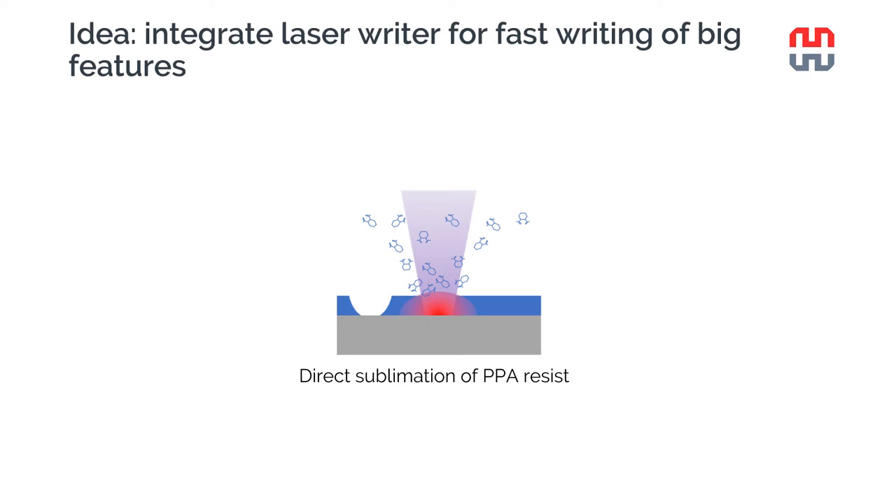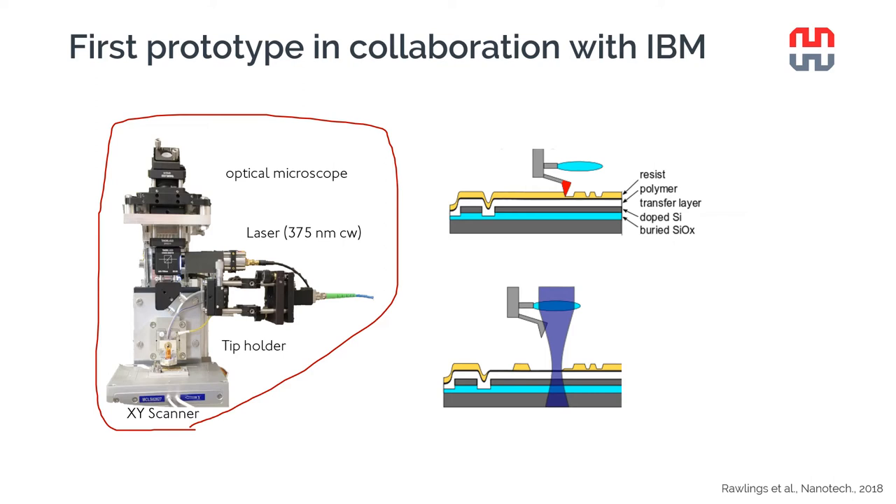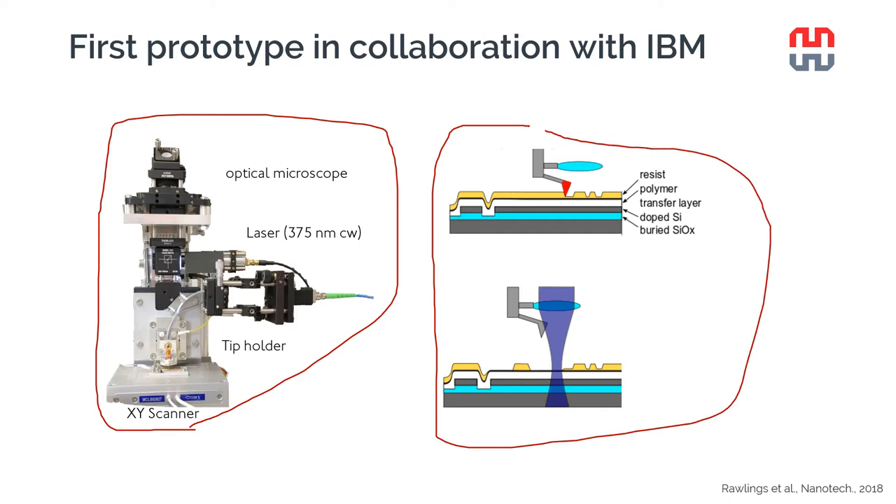The idea we had for a long time to help users fabricate devices faster was to integrate a laser writing system inside the nanophraser, which could be used to write the lower-resolution, large-area parts of devices. The first prototype of a direct laser sublimation system integrated with thermal scanning probe lithography was done in collaboration with IBM at the IBM research labs here in Zurich. It was shown that this laser could directly evaporate PPA, integrating very well with the thermal scanning probe lithography technology.